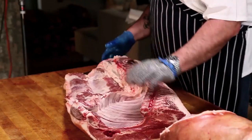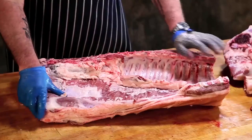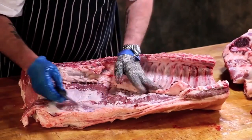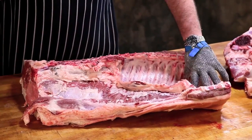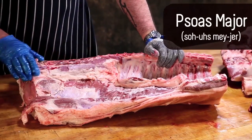This is the whole loin or the wing, with the ribs, the breastbone, and the belly attached. The first separation we would do here is to separate the loin from the belly. This right here is the psoas major — does anybody know what that is?